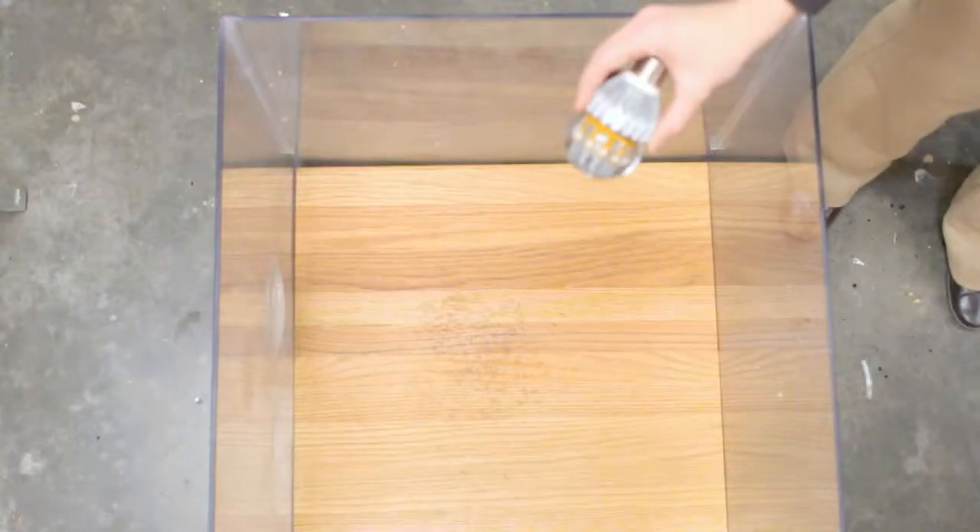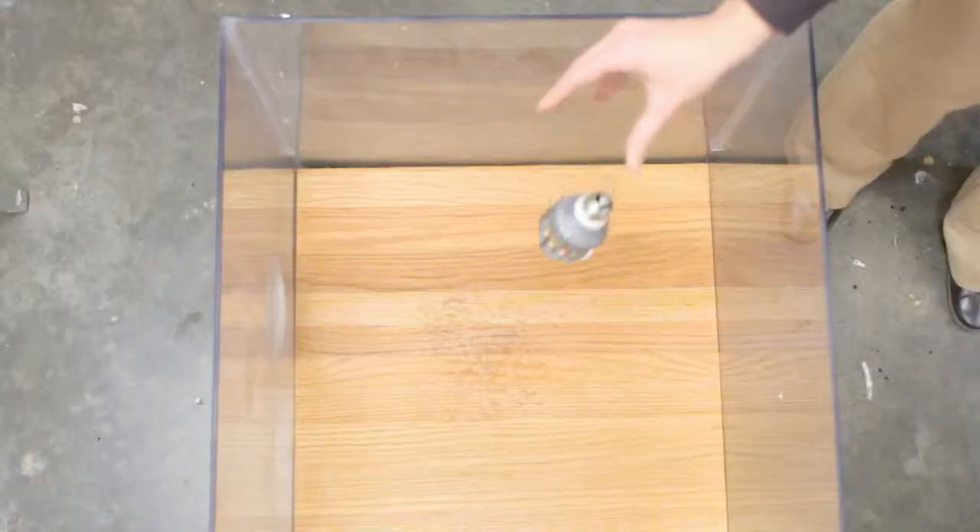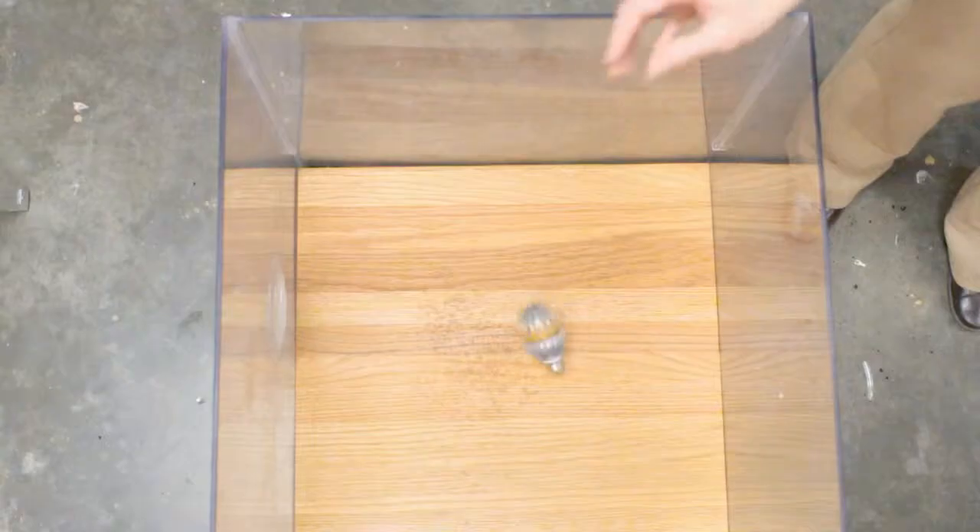One of the things our light bulb has to pass is a drop test — it requires the bulb to pass a three-foot drop test onto a hardwood floor. If you drop an incandescent or a CFL from three feet they will break, and if a CFL breaks there's a significant cleanup process because it contains mercury. We're now going to take our Switch bulb and drop it from three feet onto a hardwood floor. And you'll notice that it actually bounces — very astounding for a standard light bulb.